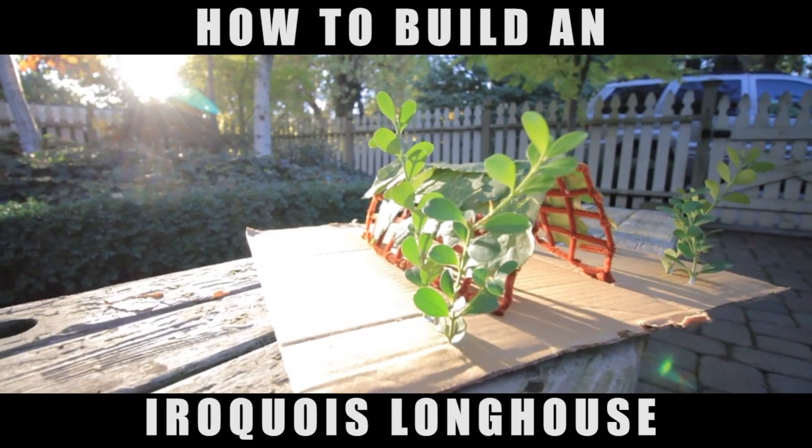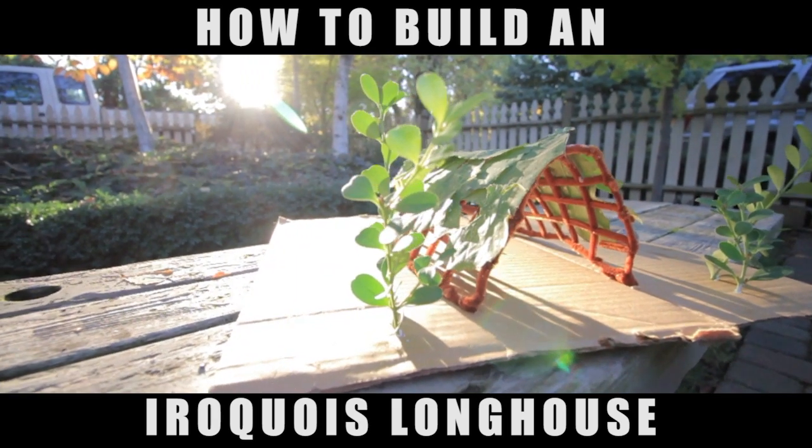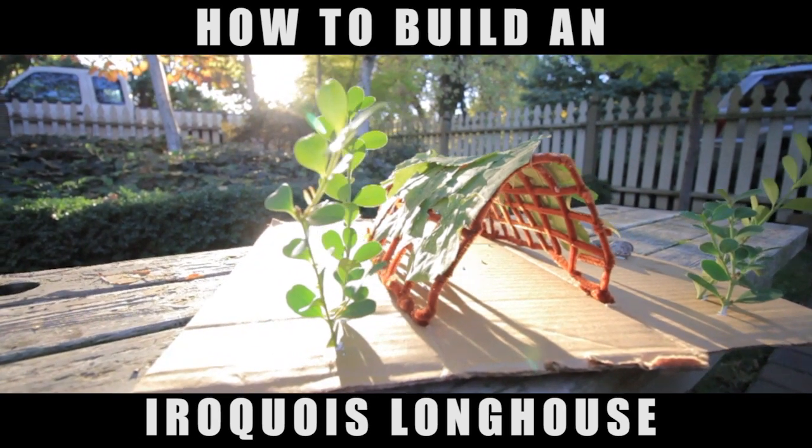Alright guys, here's the finished product. I'm really stoked on how it turned out — I actually think it looks really nice.